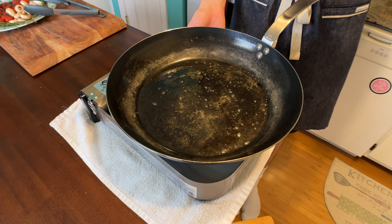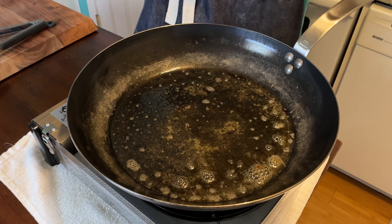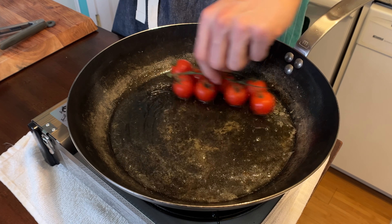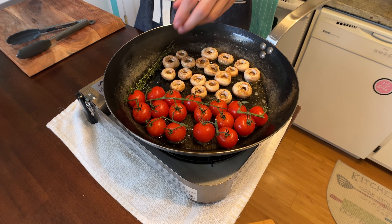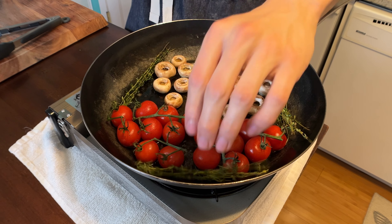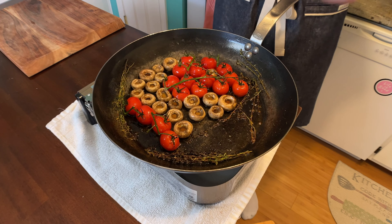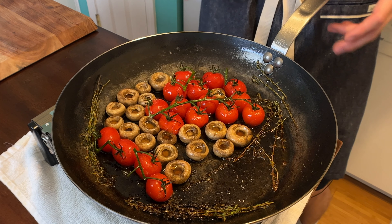Get a large pan and throw it on medium heat. Toss in some olive oil. Add your clustered tomatoes, button mushrooms, and some fresh thyme spread around the pan. You can sprinkle a little salt on the mushrooms and the tomatoes. Let these cook on medium-low heat. Once the bottoms of your mushrooms and tomatoes start to caramelize, hold them warm on the side.